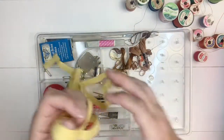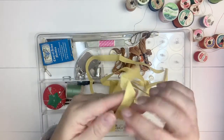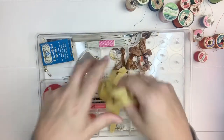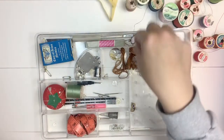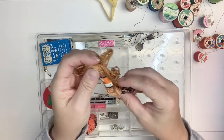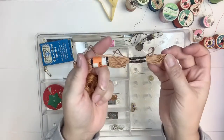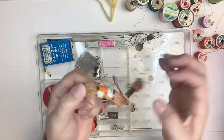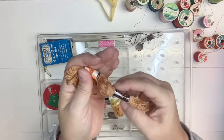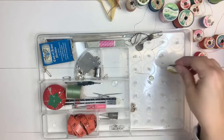Then we have some seam binding in a pretty yellow color - I'll definitely be saving that to use in my junk journals. Here is some brown embroidery thread. Embroidery thread was also 19 cents each; I think they go for almost a dollar today. It's a bronzy brown color, so I'll definitely use that.